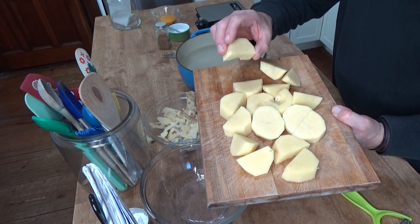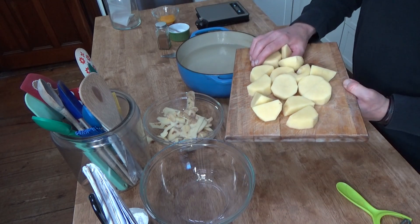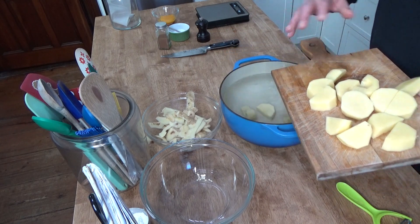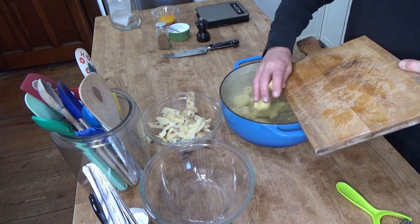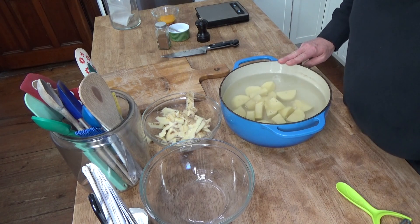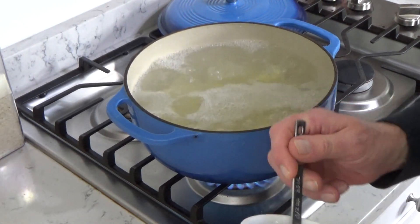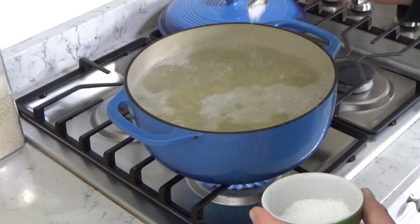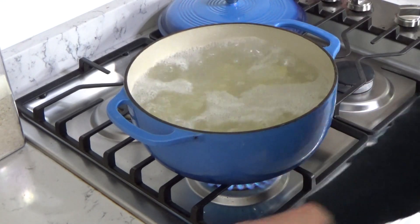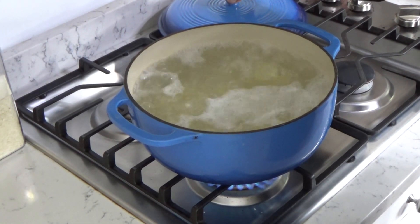I've cut the potatoes into smallish pieces so that they all will cook quickly and evenly. I'm going to put these into a big pot of cold water, then bring this to a boil over the stove. When we reach the boil, I'll add about a teaspoon of kosher salt, and then let the potatoes boil until they are tender — that's going to take about 20 minutes or so.